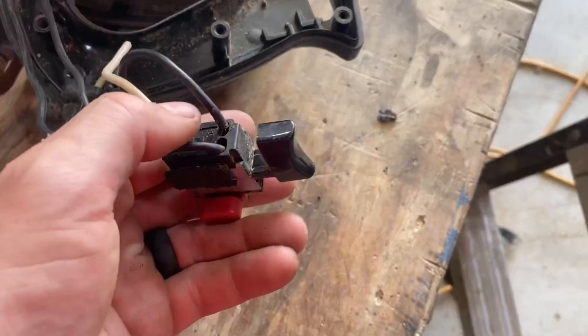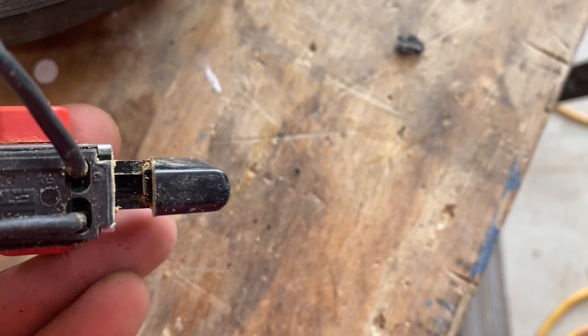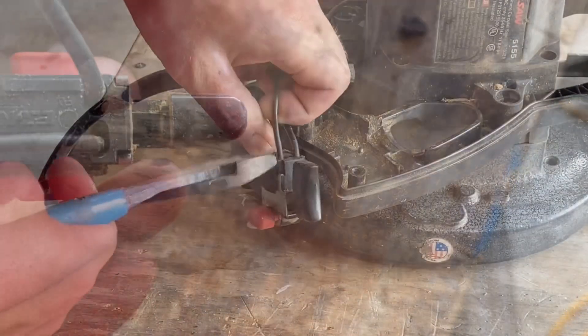On most of these power tools, these wires are installed into switches on the trigger assemblies or the on-off switch. On my trigger assembly, I can see that the switch has extra holes. That way I can just dike these off and reinstall them after I put my heat shrink on.